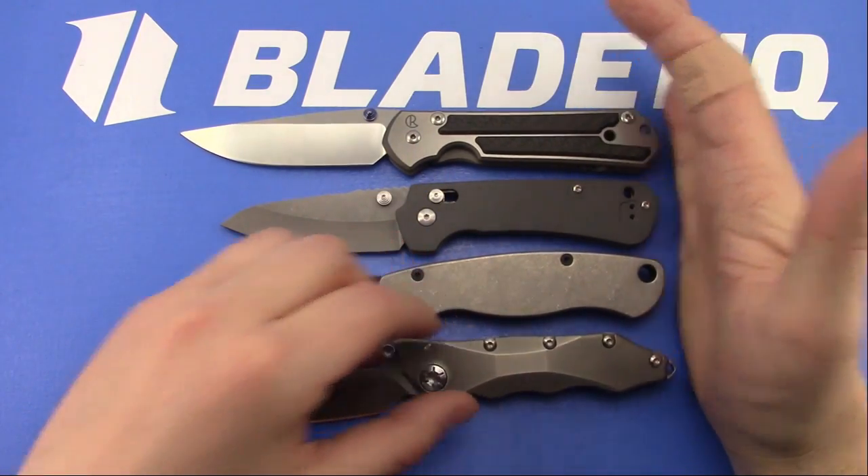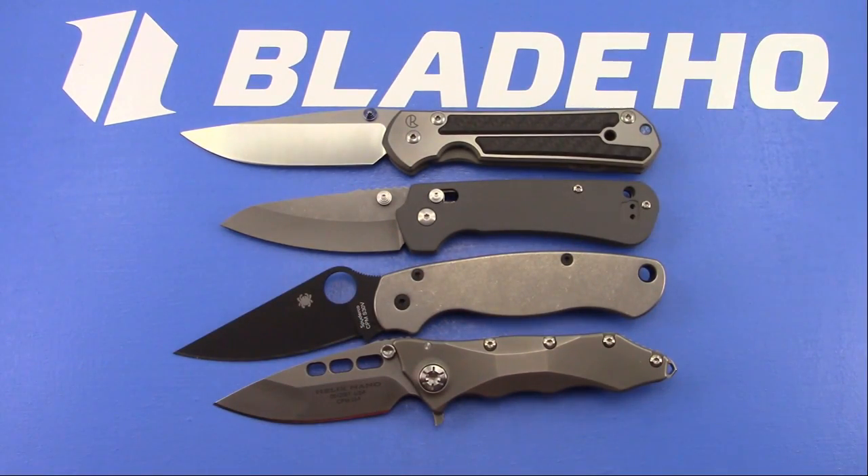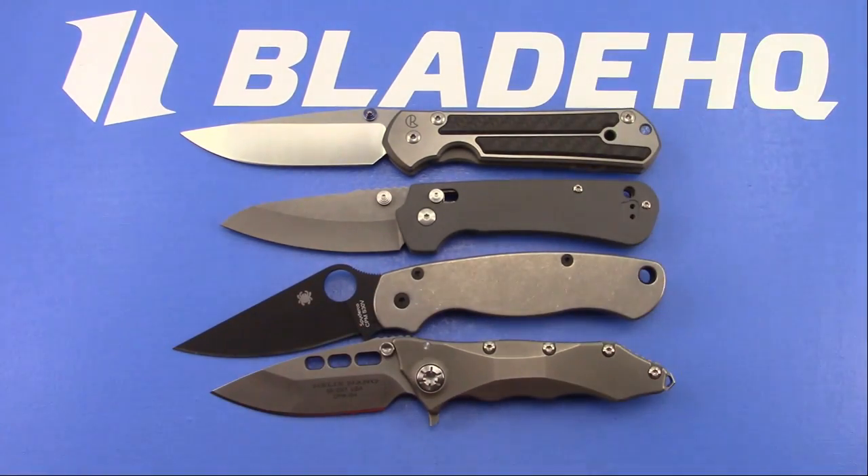Let's get to that Blade HQ knife of the week. Matthew picked it this last week - he showed up in the ZT banter video because of his knowledge of ZT knives, and he is the video editor. So he picked the knife of the week for this week and we will see what he picked in a second.